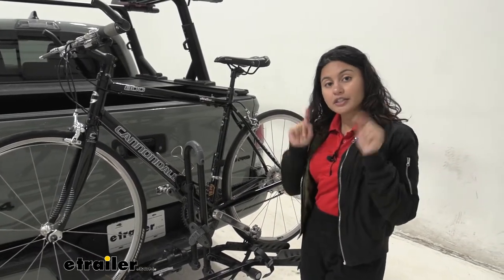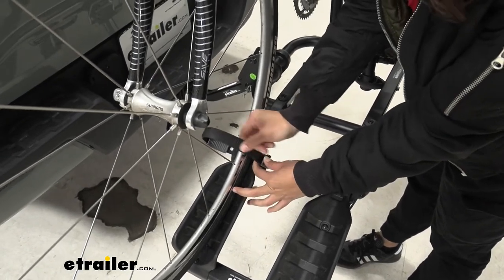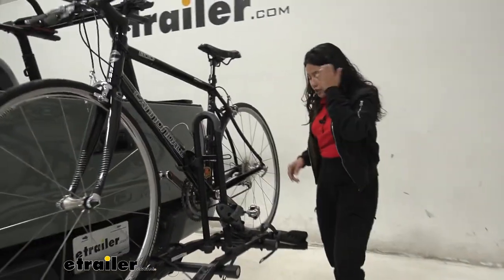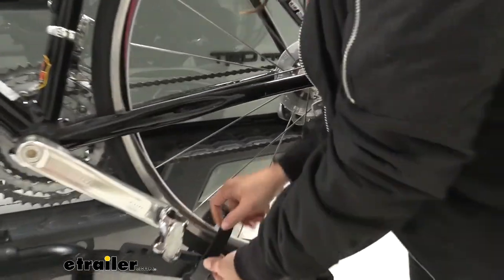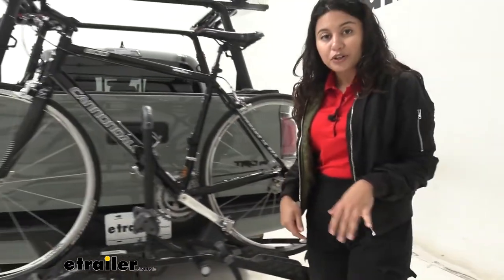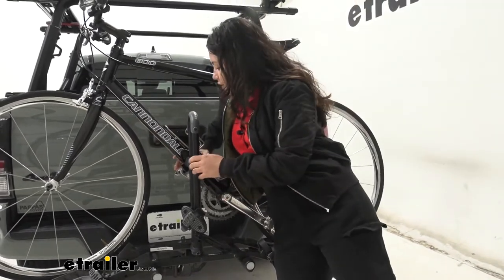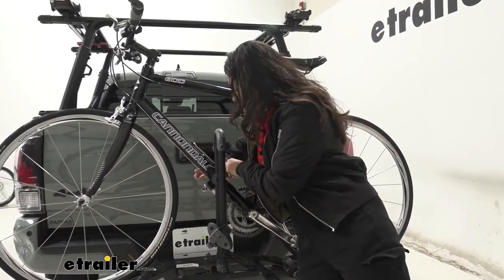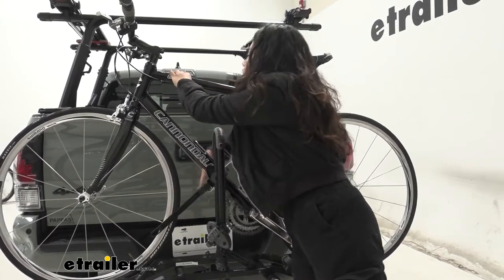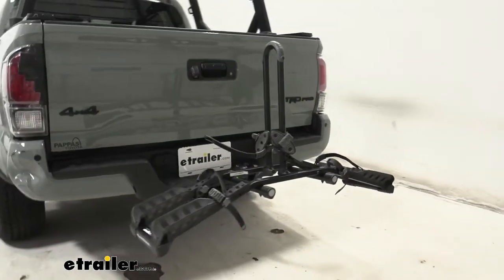To take the bike off, start at the wheel straps — press the lever and lift the straps up, then slide them to the side so they don't get caught in your spokes. Do the same on the other side: press the lever, lift, and swing it to the side. Finally, go for the frame mount — support the bike with your arm, press the lever, take out the strap, and then grab your bike over that short mast. Just like that, you're ready to go on a bike ride.